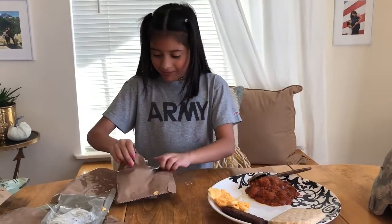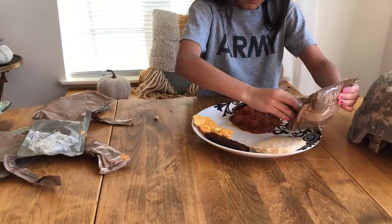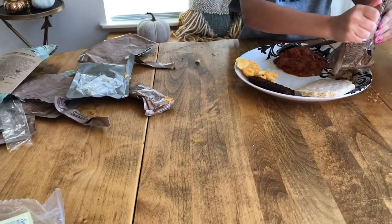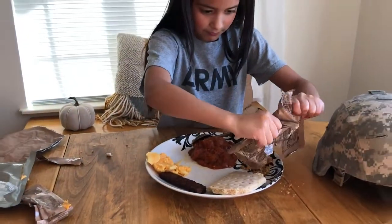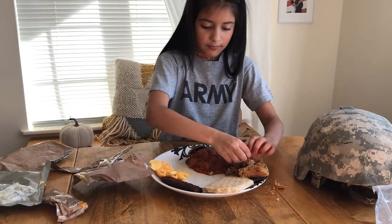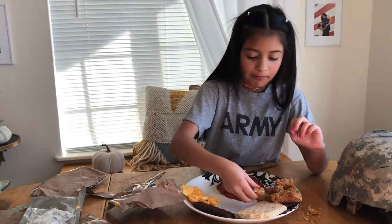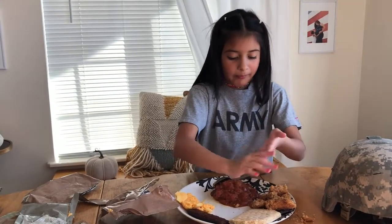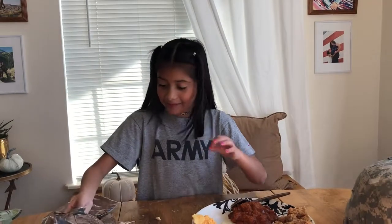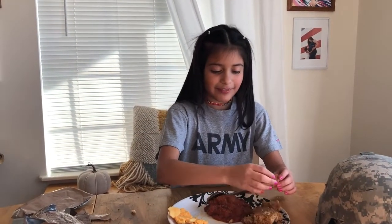Now it's time for dessert — hopefully it's better than everything else. It's applesauce cake, but it tastes like a cinnamon cake. It tastes good!